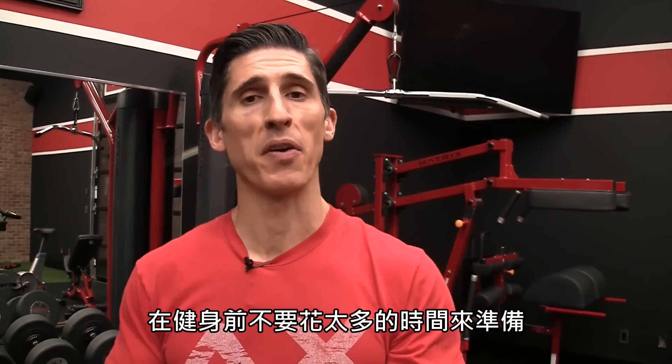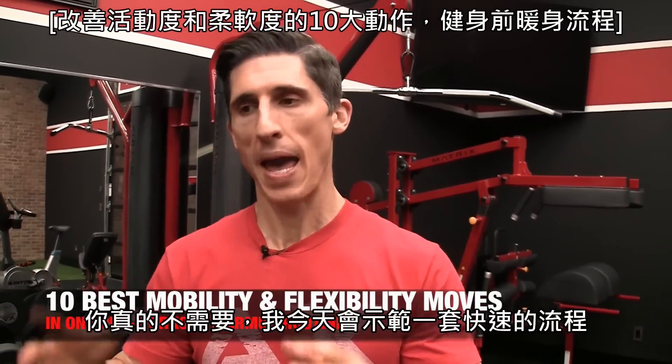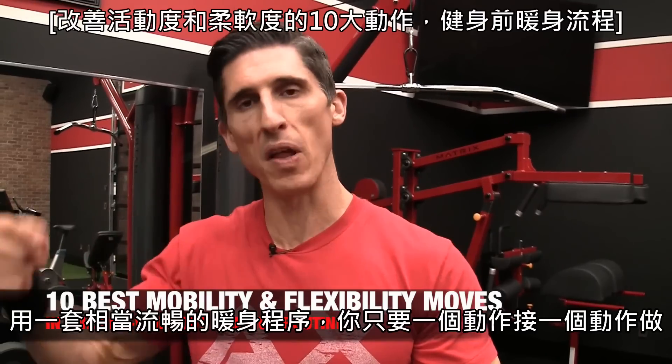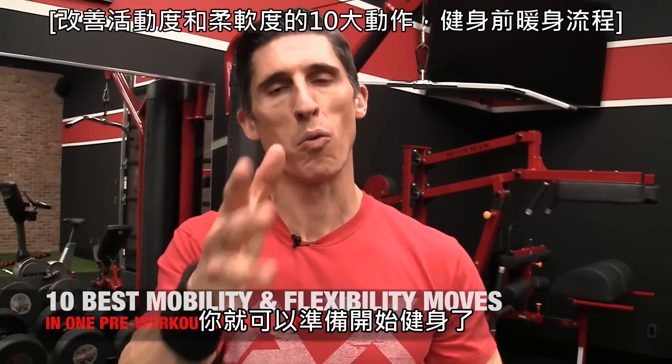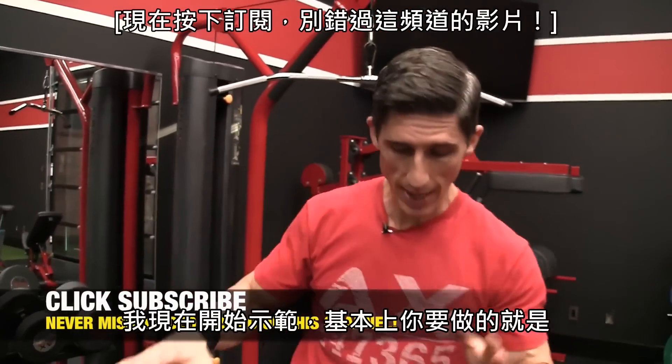What's up, guys? Jeff Cavalier, ATHLEANX.com. Don't spend forever getting yourself ready to work out. You don't have to. Today I'm going to give you a very quick routine, one that sort of flows from movement to movement to movement, that's going to get you ready in a lot of different ways to prepare your body to train. I'm going to get right into it.